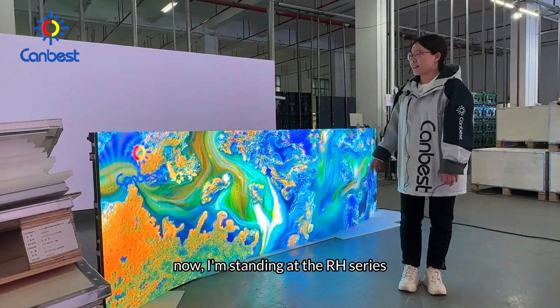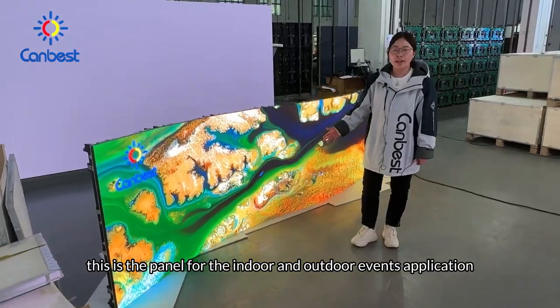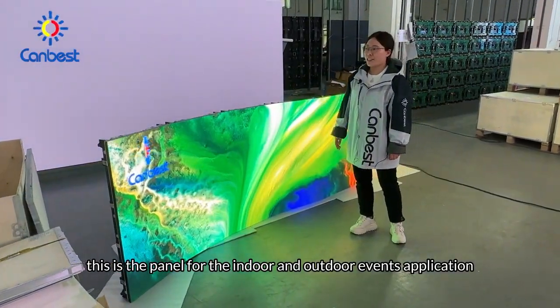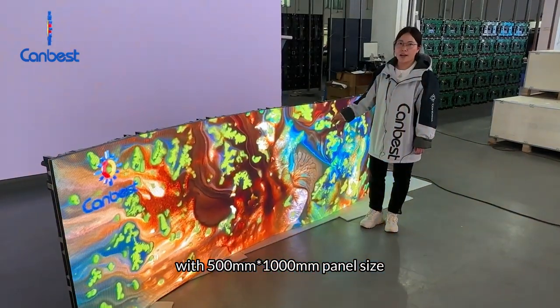Now I'm standing at the RH series. This is a panel for indoor and outdoor event applications, and this one is P2.6 with a 500 mm by 1000 mm panel size.